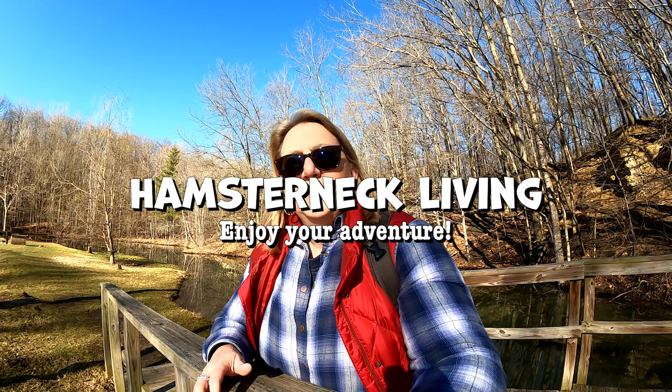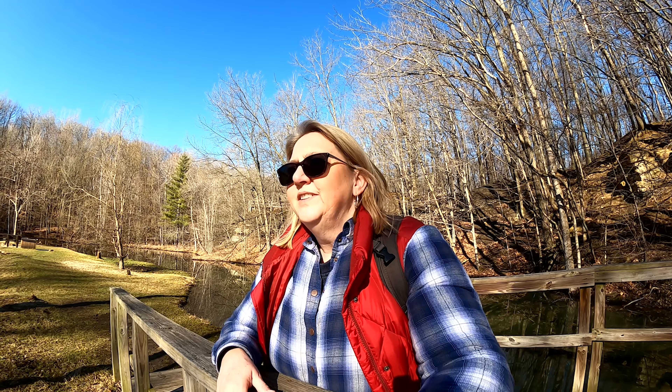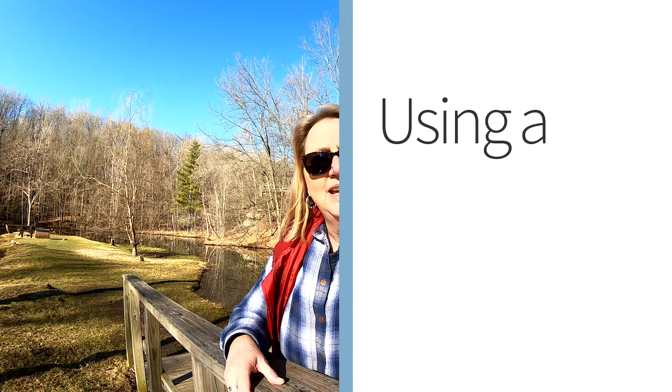One of the advantages of getting into photography once you're over 50, at least for me, I became a morning person. So I can get out when there's still — you can still hear the birds. It's so beautiful. Can you hear that?